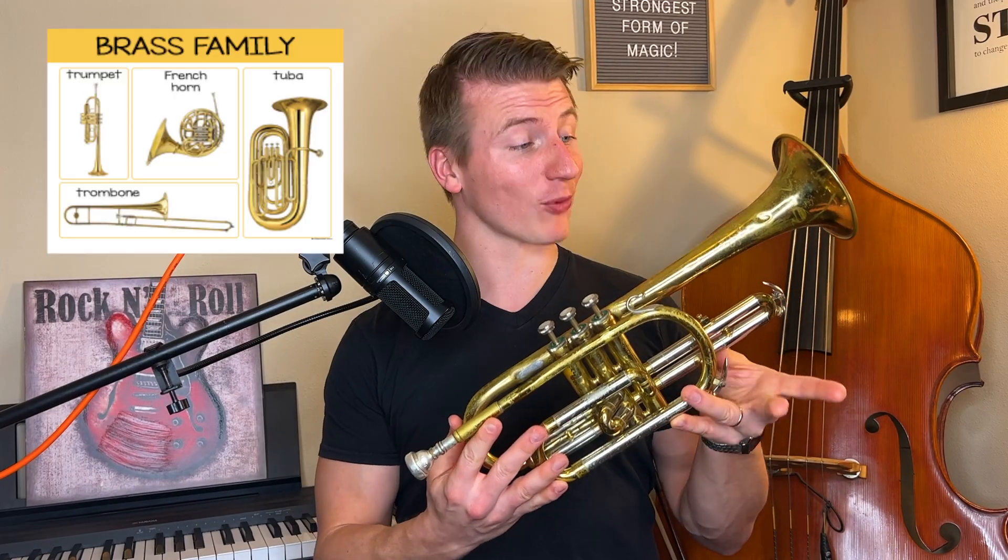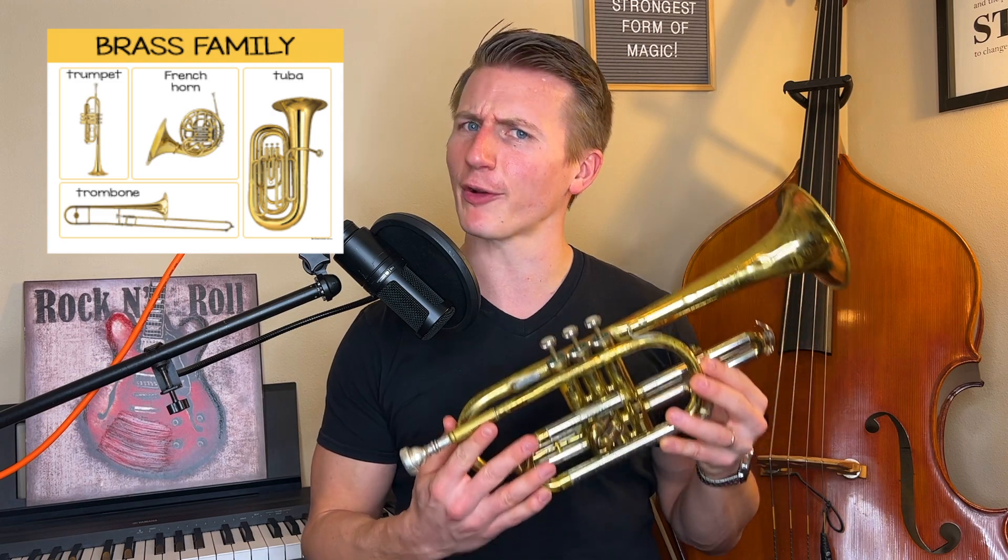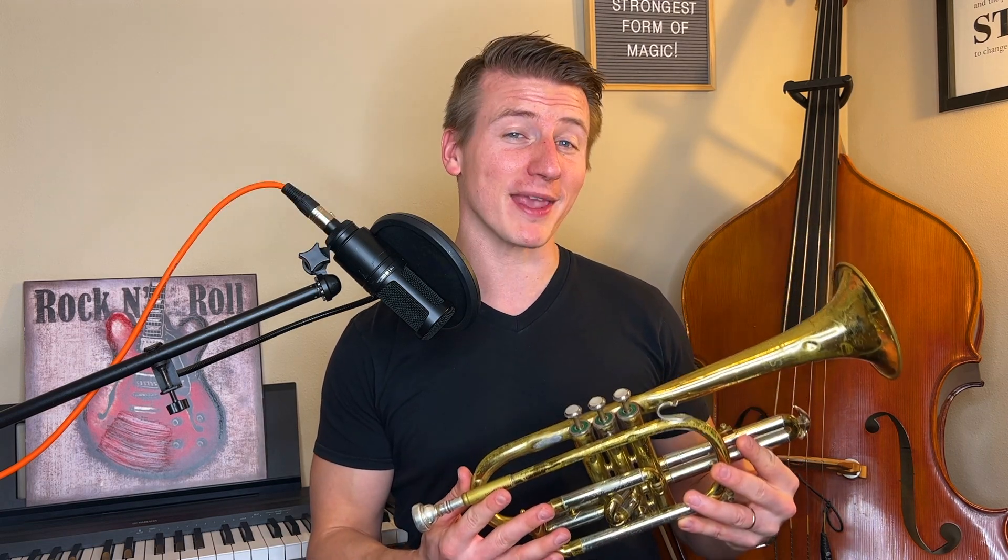The trumpet is a member of the brass family, which means it makes sound in a very unique way. A lot of people think you make sound by blowing into a trumpet, but that's not right. Woodwind instruments make a sound when you blow into them. Brass instruments make sound when you buzz. Buzz is when you purse your lips together really tightly and make them vibrate or buzz by shooting just a little bit of air through them.